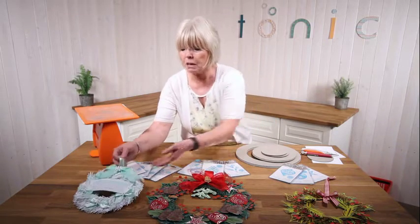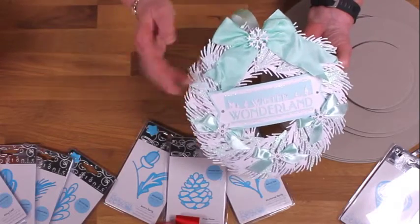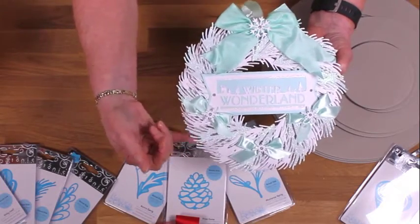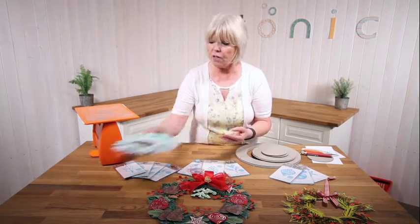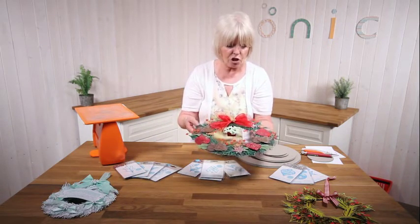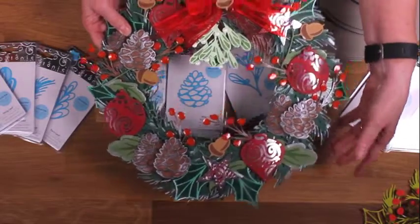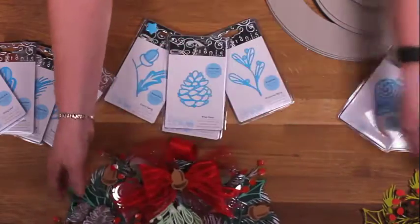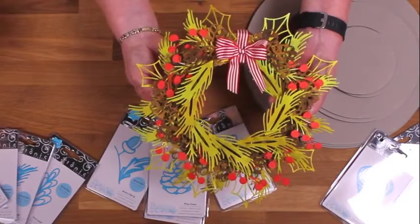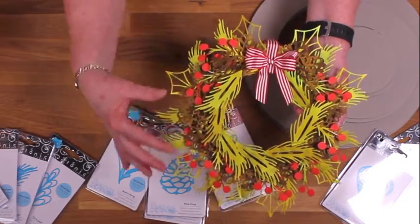I'll just show you a couple of the samples that the girls have made. This one has been made by Victoria - absolutely gorgeous, she just used white and this gorgeous turquoise colour. And then we've got this large one which Victoria made again, using a little bit of everything. And then this one's actually been made just out of white card and distress inks. I'm going to show you how you can use your distress inks to get that sort of graduated colour.